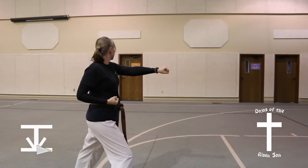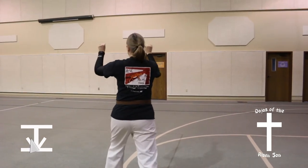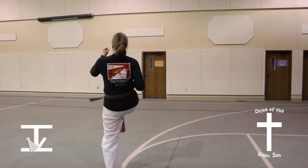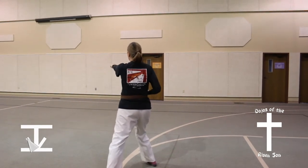Look to the left, 45 degree turn to the left, and with a wedging block, front kick, right middle punch, left middle punch.